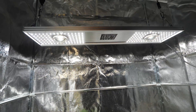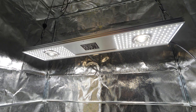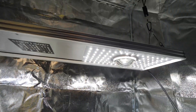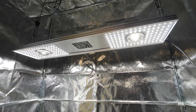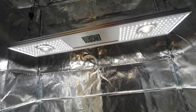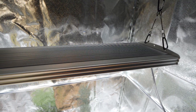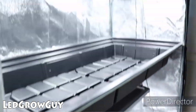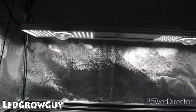The Cree COBs are great for light penetration — they send light down to the further areas of the plant a bit better compared to the Samsungs. I've run it for a bit now and it runs very nice and cool. This would also be a great light for a vertical system if you wanted to put two of these in a 2x4 area with two different layers of the grow tent.